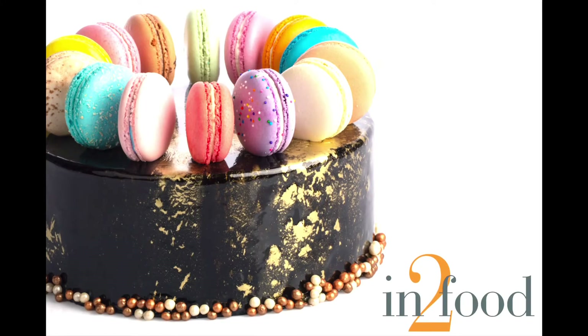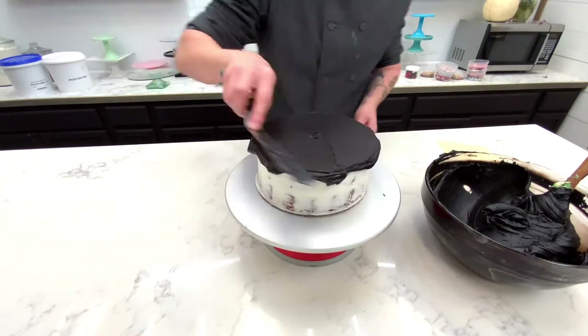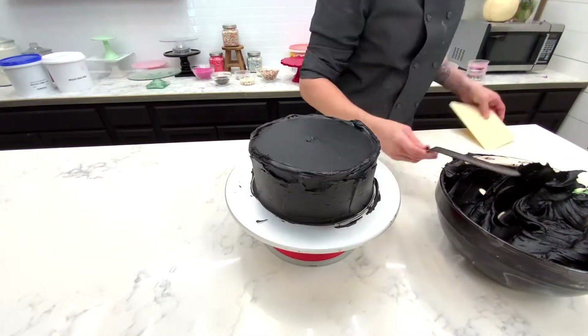Hey friends, Joshua here with Into Food and your weekly digital demo. This week I decided to focus on two of our products: mirror glaze and a line of flavored macarons.